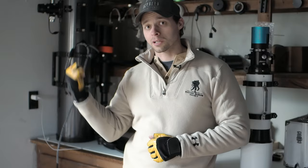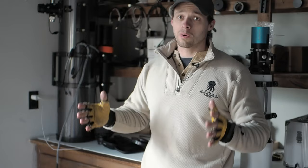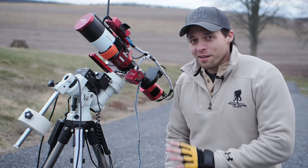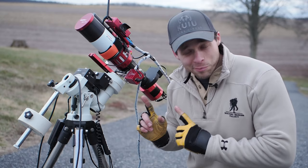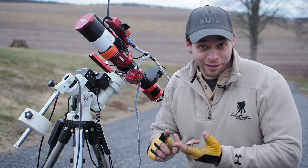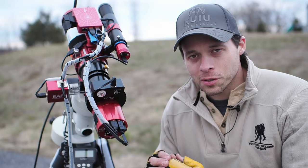Look at this Newtonian behind me — that's my biggest scope. It has a 200 millimeter aperture that soaks up massive amounts of light, but it is also the hardest piece of equipment that I have to use. This is my smallest piece of gear — I'm kneeling next to it right now — and this scope is the easiest and the most fun to use. When you're starting astrophotography, you want to keep two things foremost: it needs to be easy, and it needs to be fun.